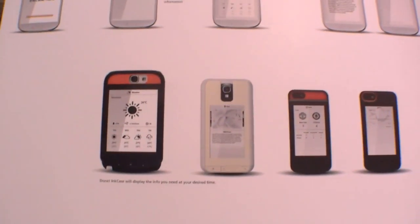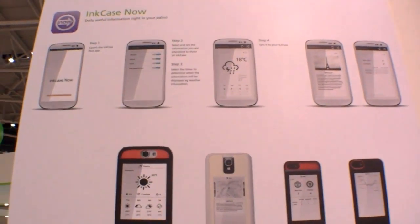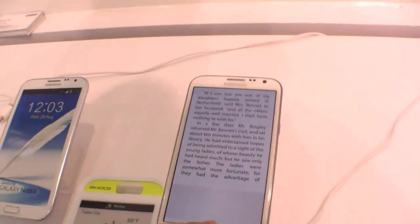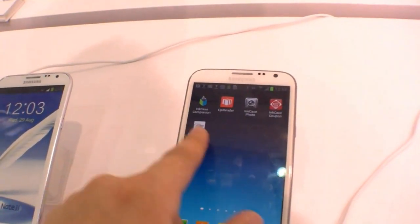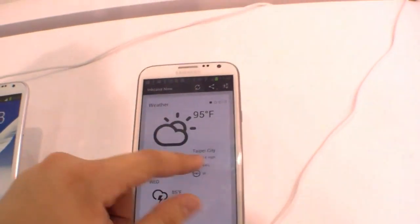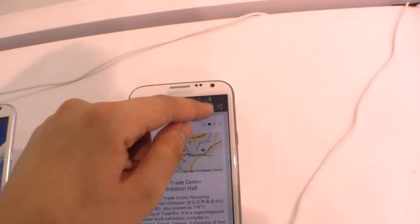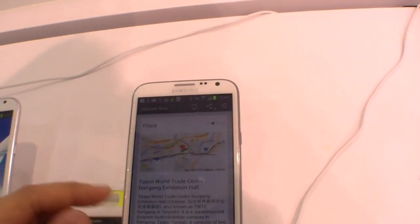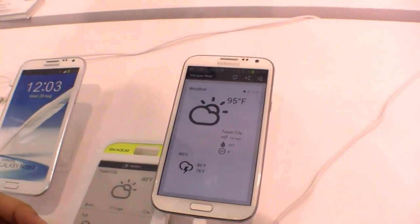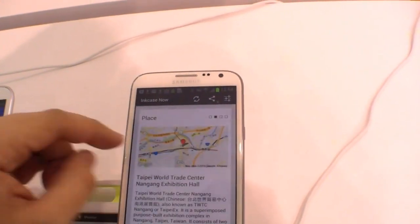There is also an InCase Now app, so you can get the weather on it right here. Just press it and you get the weather — you can send it over from the smartphone using the InCase Now app, and you get all the information like the weather and location.